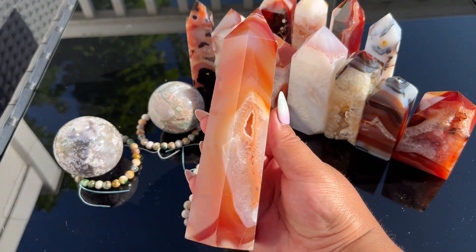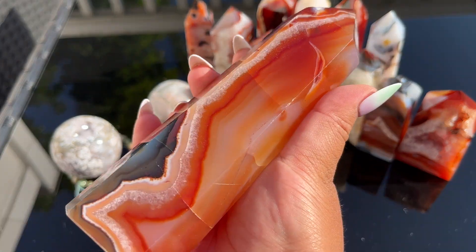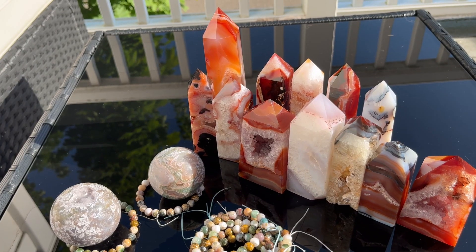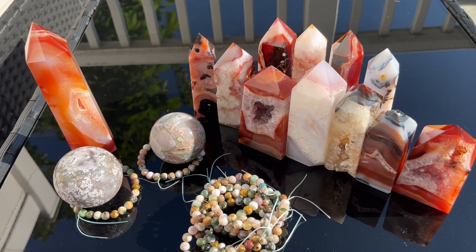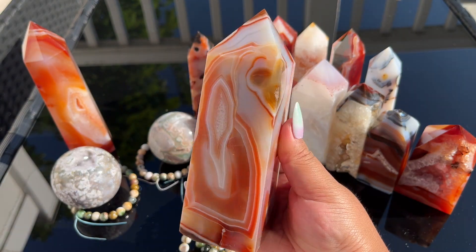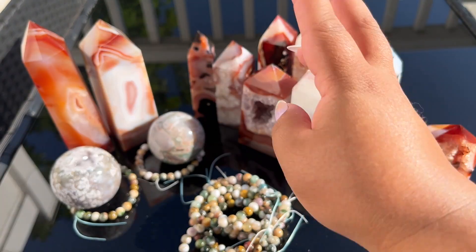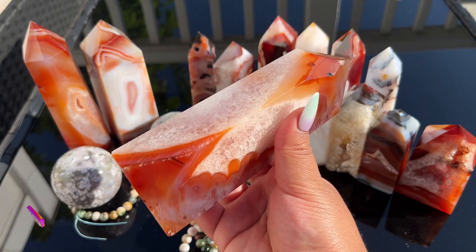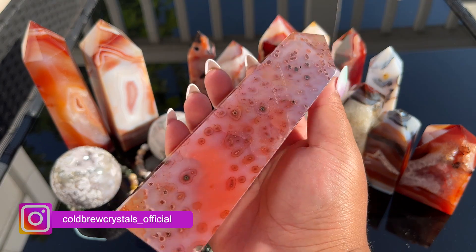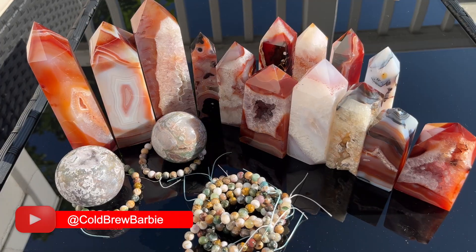These next ones are really big — way bigger than the others, they probably weigh at least a pound. If you want bigger statement pieces, they're so pretty. Look at how much bigger that tower is — quite a hefty tower. This one is also insane, look at the banding, look at those circles. These are huge towers. This one is to die for — the quartz wraps all the way around and you get some of that lilac.